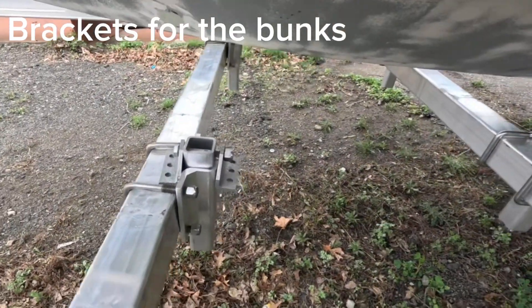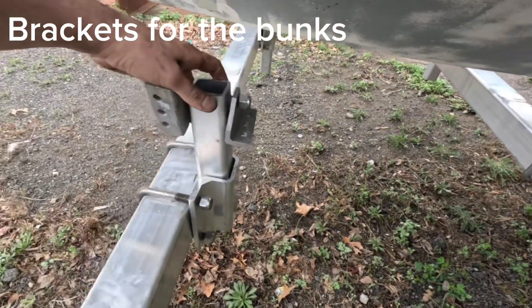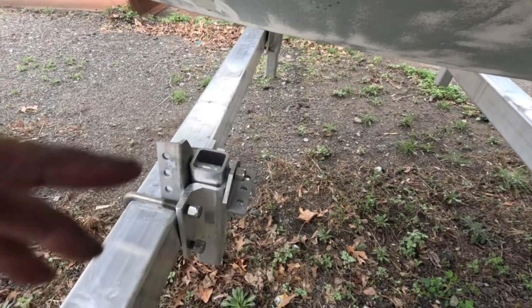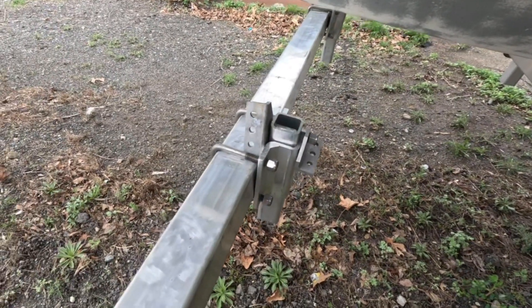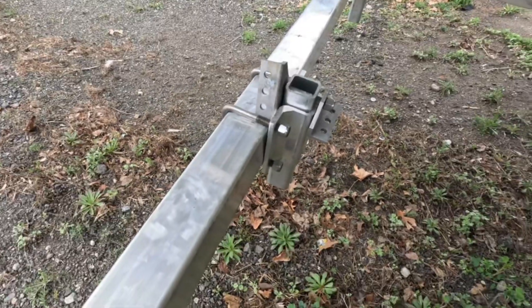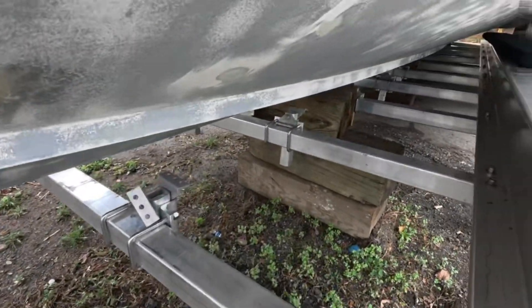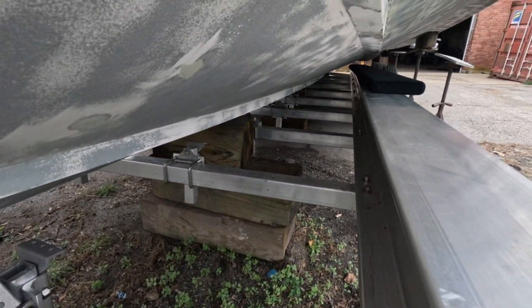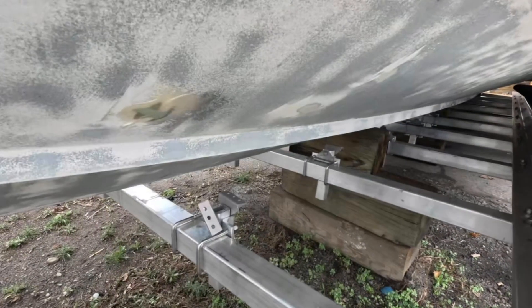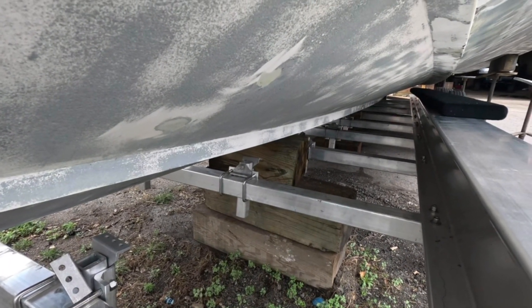These are the brackets — you can just buy these. They're pretty nice and pretty adjustable, one on each side of each crossmember, three by three-quarter inch wall with radius corners, which is nice with the U-bolts. I've got two sets of bunks — there's going to be a back set and a front set with a space in the middle for the travel lift slings.